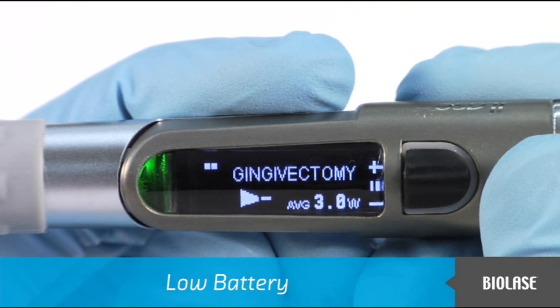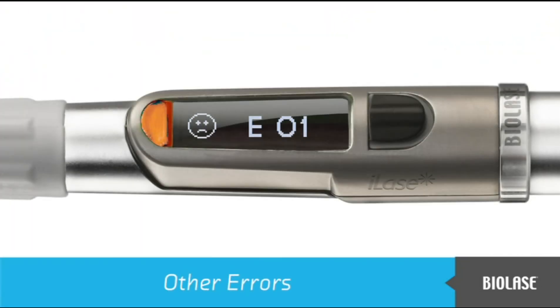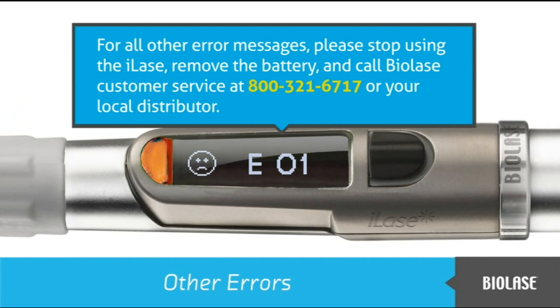The battery that is almost empty should also be recharged in the charging station. For all other error messages, please stop using the iLaze, remove the battery, and call BioLaze customer service or your local distributor.